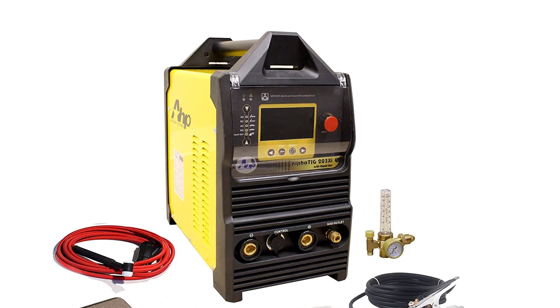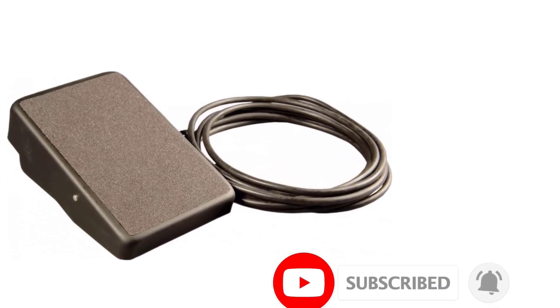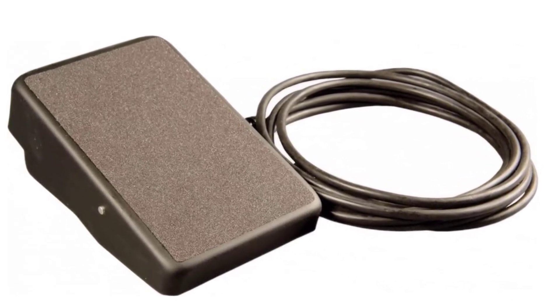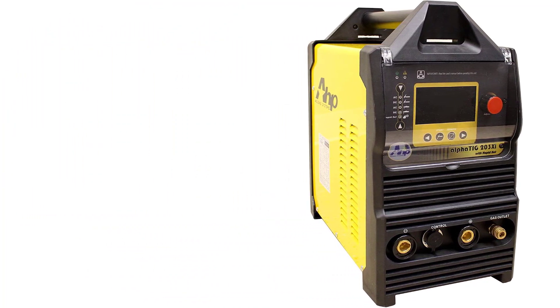This model weighs in at 69 pounds, so it's not the most portable welder. But a maximum output of 200 Amp and a duty cycle of 100% at 150A provide the performance required for commercial use. It also has a foot pedal for amperage control, a valuable pro-level feature that's rare on machines in this price range.